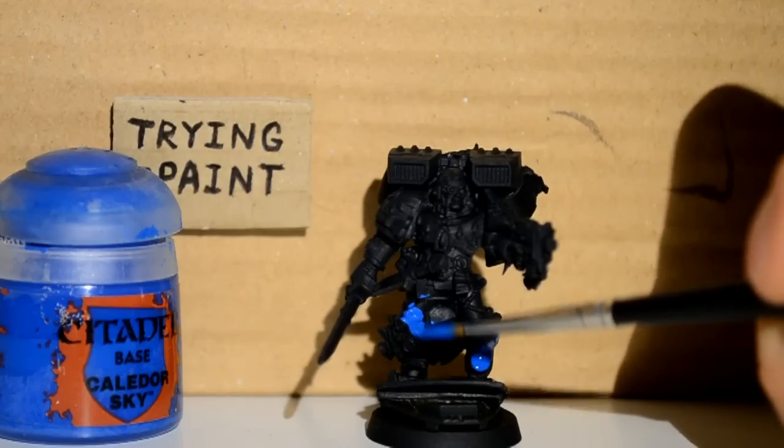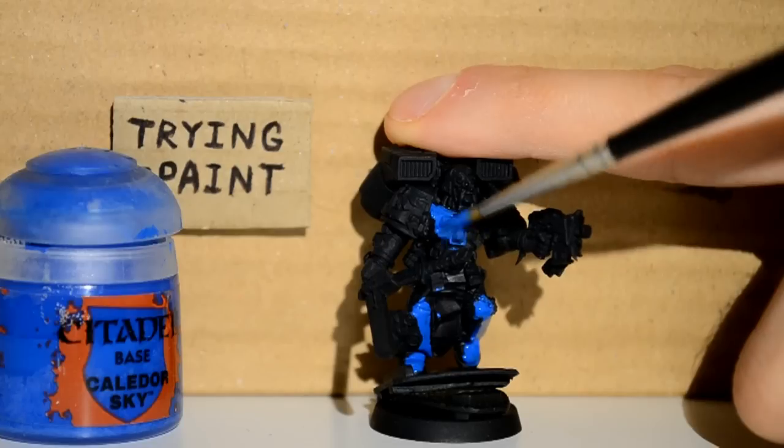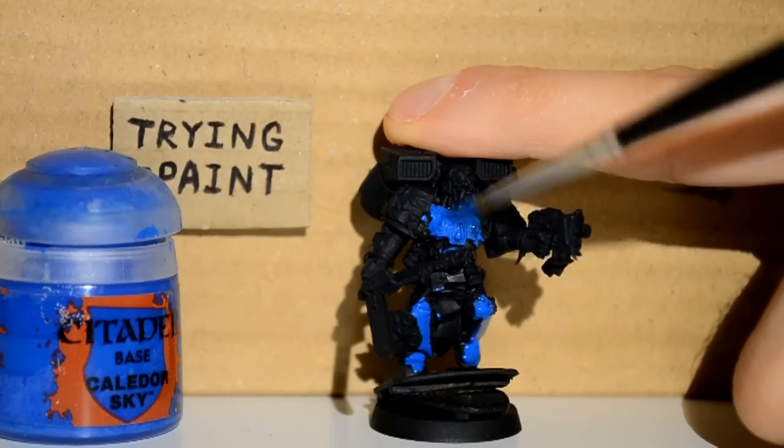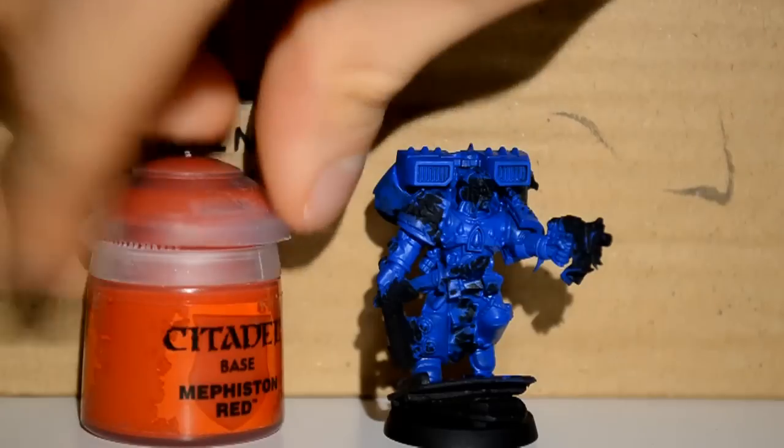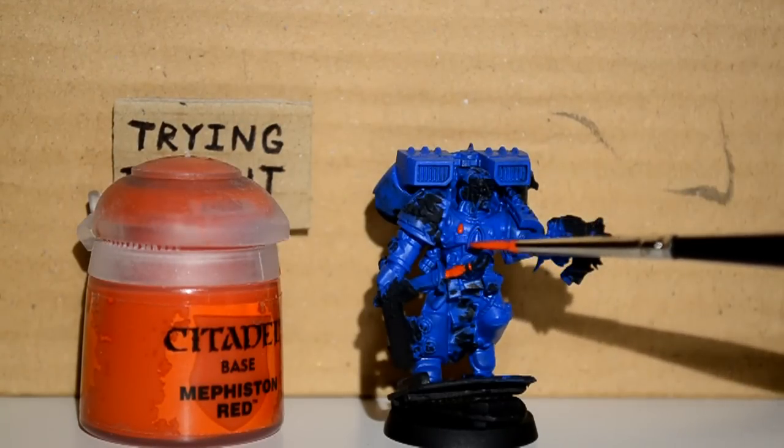First up I'm using my Caldor Sky. We want to make sure that we are watering down all our paints — it's probably going to take a few layers. It looks quite thick here, but that's literally just because it's a bright color and in the lights it always looks thicker. Darker colors always look transparent, light colors always look thick.